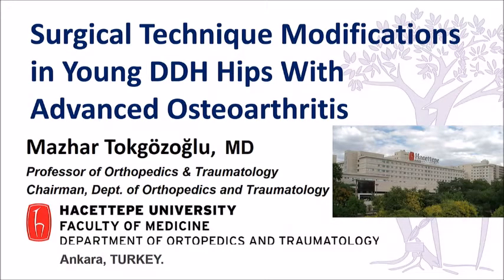Thank you, Luigi. Can I have the slides, please? I'm going to talk about what we do a little different in patients that have developmental dysplasia of the hip.